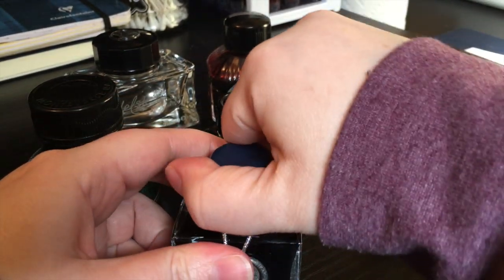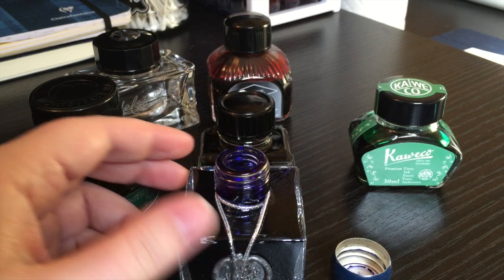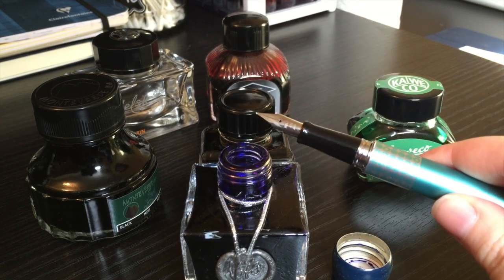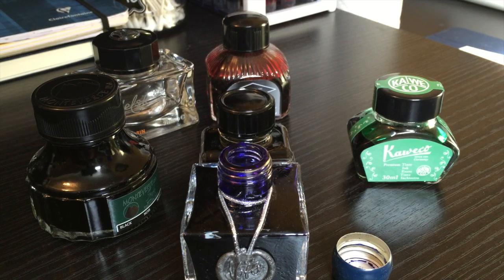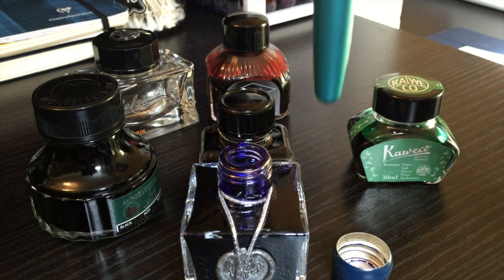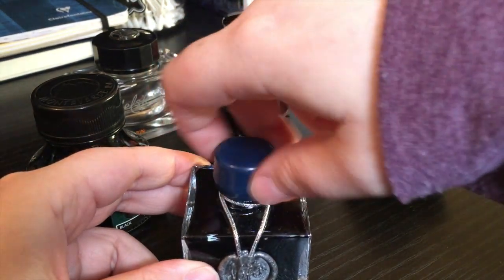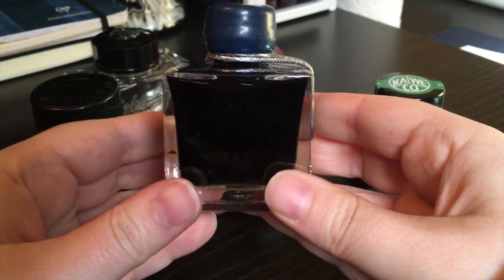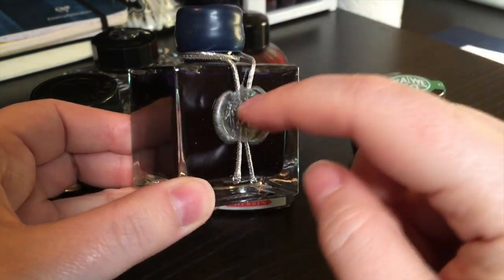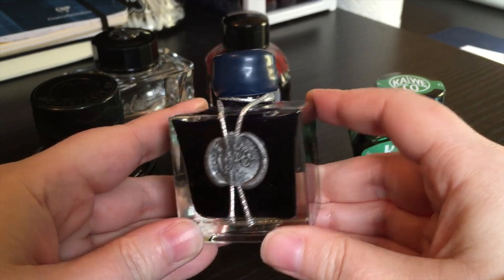The reason is predominantly the opening — it is so teeny tiny. You're not going to be able to fit a pen in there that's larger than a Pilot Metropolitan or a Lamy Safari. Anything with a grip size larger than this, you will not be able to fill simply because you will not be able to get your nib into the bottle. So you're either going to have to decant it or use an ink syringe. And because it is such a square shape, you're only going to be able to use about half the bottle before you have to decant it anyway, because your filler hole isn't going to get all the way down to the bottom. So gorgeous bottle, but pretty dang useless.